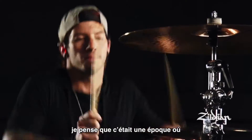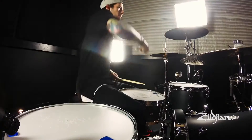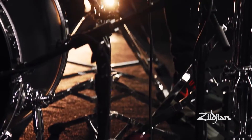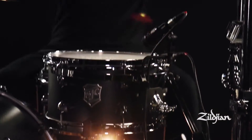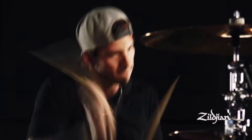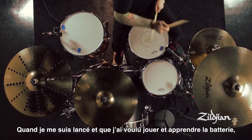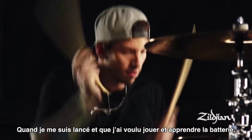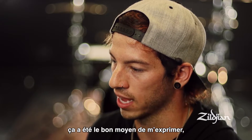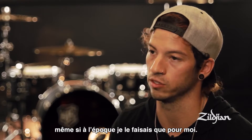When I got into playing music, I think it was at a time in my life where I was feeling just a little bit internally aggressive. When I would go and play the drums and learn how to play drums, it was kind of a way of me expressing myself, even if that was at the time just too much.